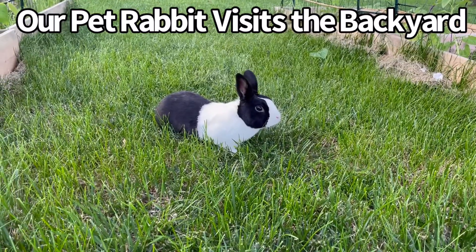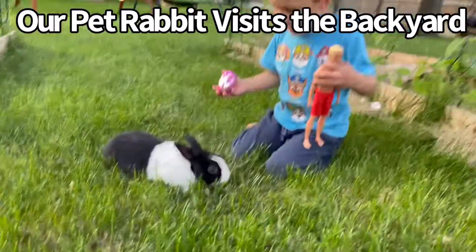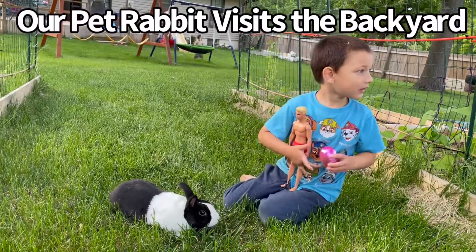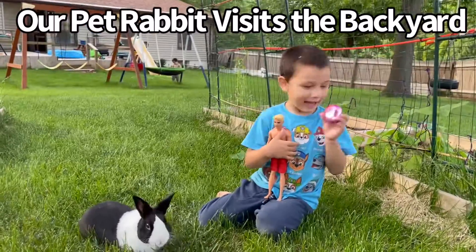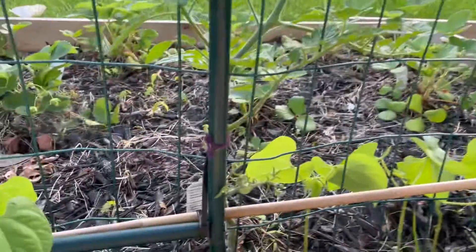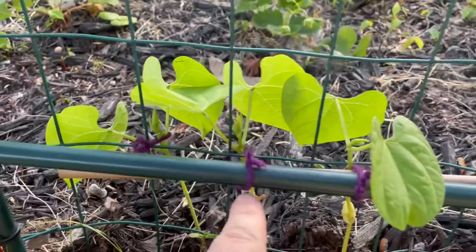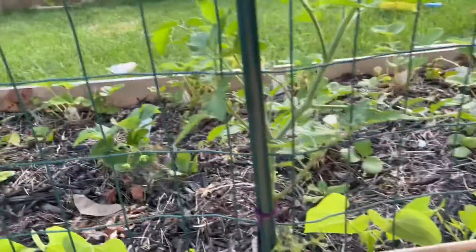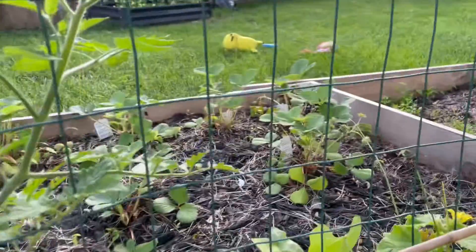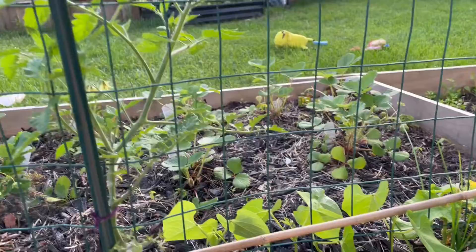Our bunny rabbit's like, oh finally it's nice weather to be outside! This is a new backyard from before. It's our rabbit. Look — it's our first tomato! I'm tying the green bean plants and the tomato plants. I'm also removing the lower branches of the tomatoes and cutting off any dead leaves or dead stems from the strawberries to save their energy.